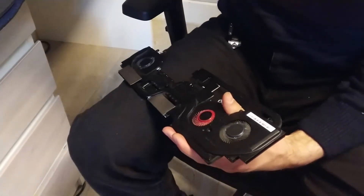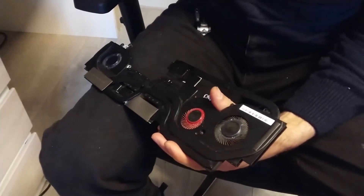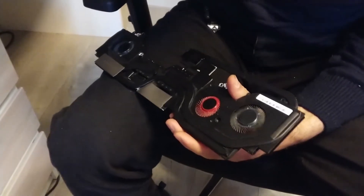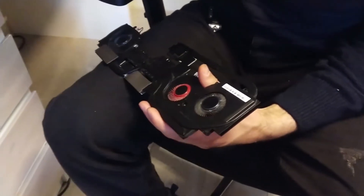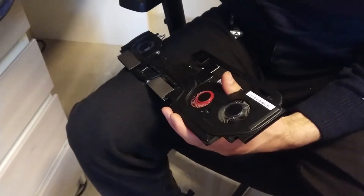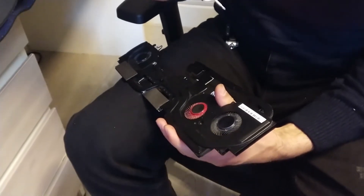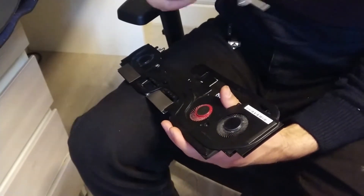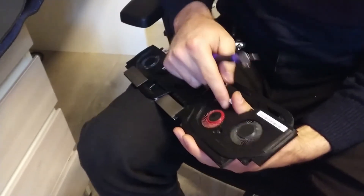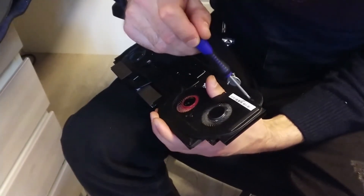Let's start. We are disassembling the MSI GS65 cooler because it is not working. We are going to oil it — we are trying this because we do not know exactly if it is oil-able or not. So we are trying to disassemble this cooler radiator and let's see.